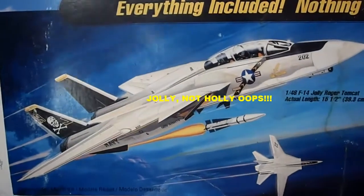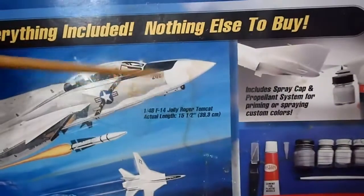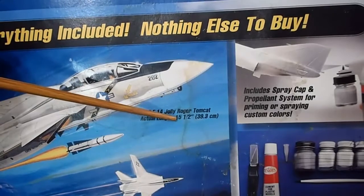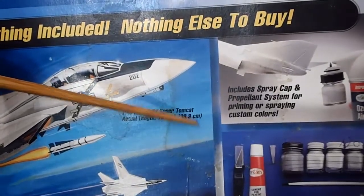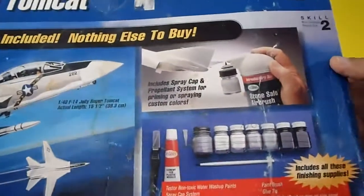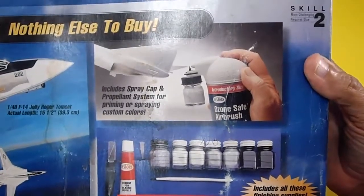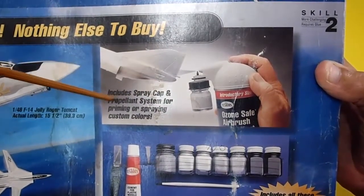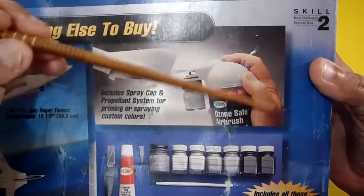As you can see, this is a stunning military aircraft. The specifications: actual length is 15 and a half inches, or 39.3 centimeters long. Let's look at the main features of the box and see what's inside this wonderful, complete kit.